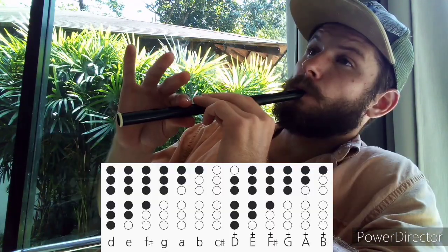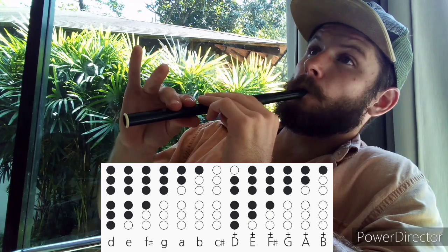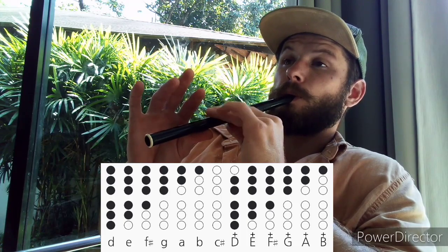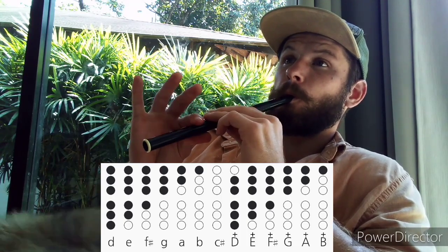Practice going from the lowest note in the scale to the highest note in the scale, doing the two types of breaths — cooling off something hot, and the second one saying the number two. Again, troubleshoot with position and breath until you get it right. Now once you've mastered the scale, see if you can play along to these Harry Potter tabs.